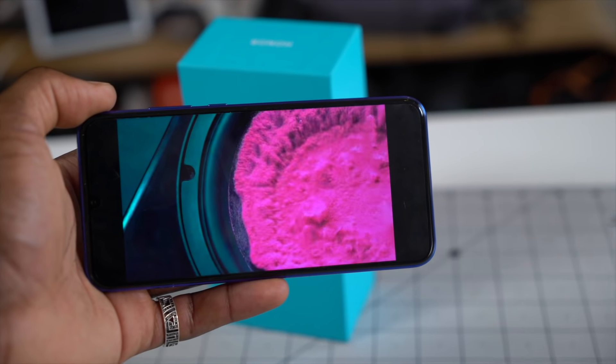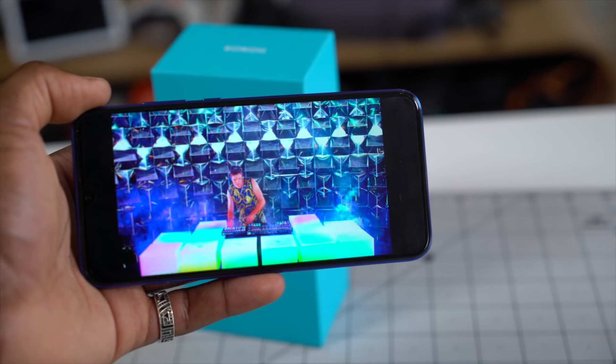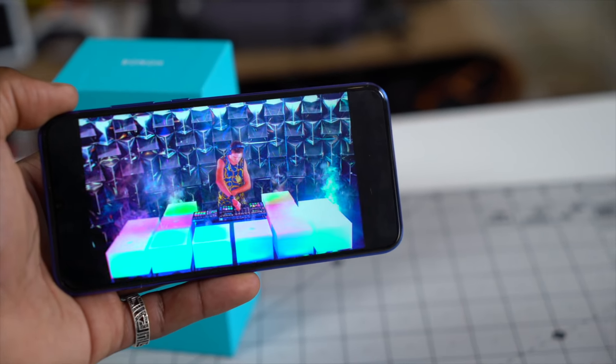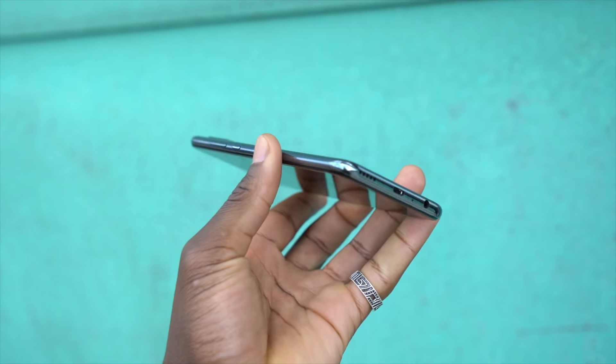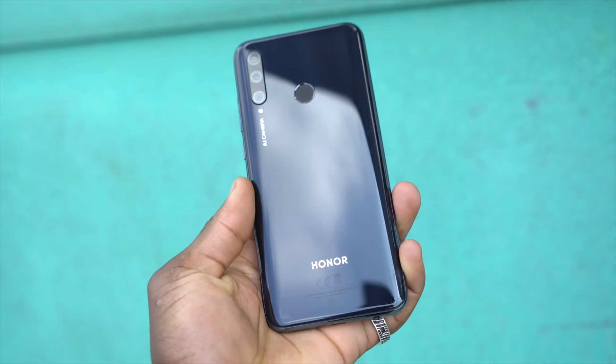For pricing and availability, the Honor 20 Lite will retail for an affordable price of $249.99, which is really good if you ask me, and it's available from the 15th of May. You'll also be able to get it from Carphone Warehouse, with the Black One being exclusive there for the first six months. You can also get it from other places like Amazon, John Lewis, and many more.